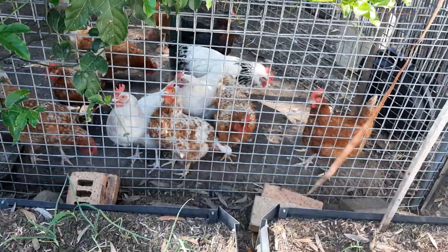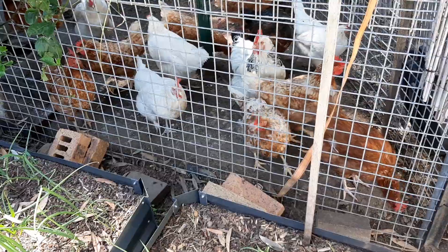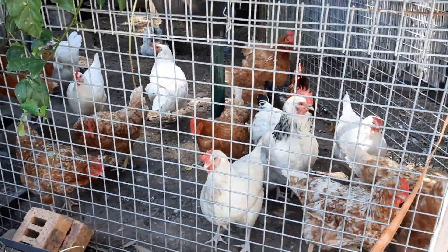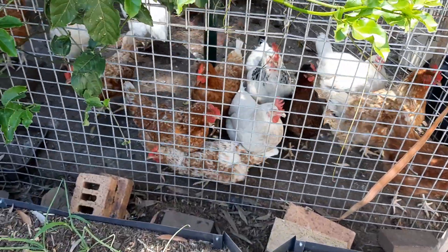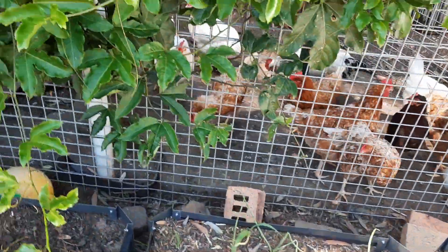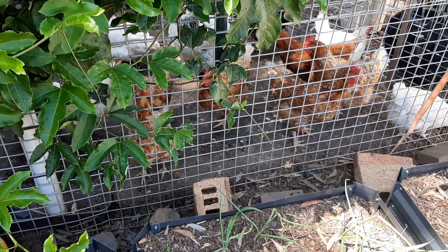I have a mixed breed of chickens. There's Sussex, some commercial layers, and some ISA Browns. And then there's also a couple of crossbreeds — Australorps as well. Very good production. They don't lay every day, but they're cheap to maintain and easy to look after.